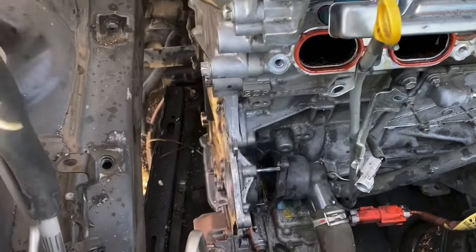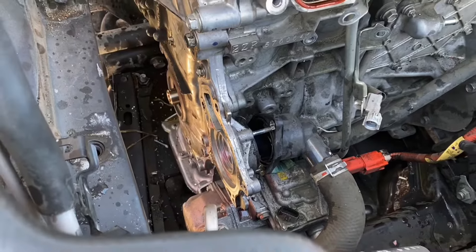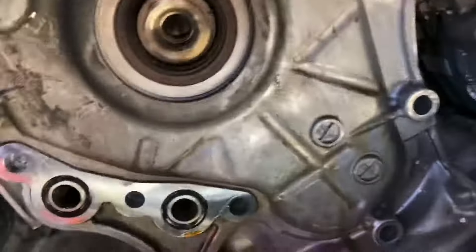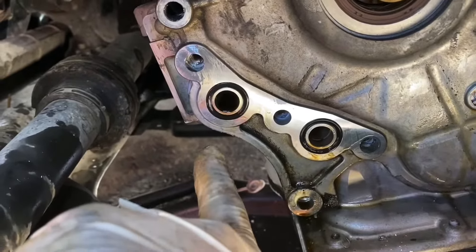Next is going to be the thermostat housing and the water pump — pretty self-explanatory. We have another video talking about the water pump in particular if you need to see it. Putting the oil filter back on — there are two O-rings right here, just don't forget to change those, and clean the mating surface before you put it back on.